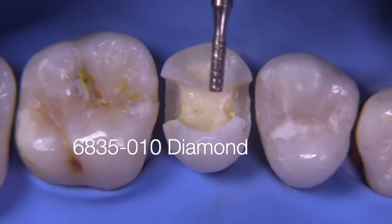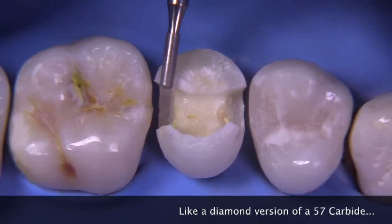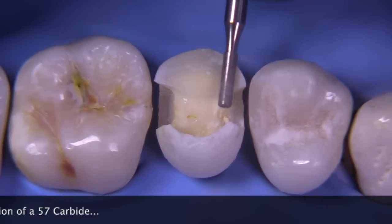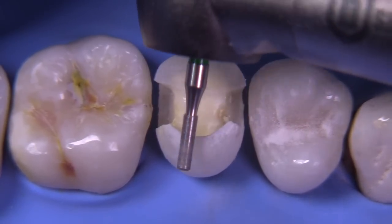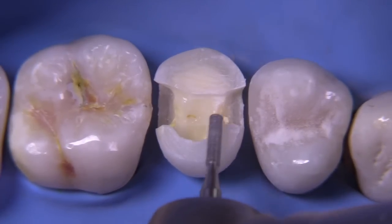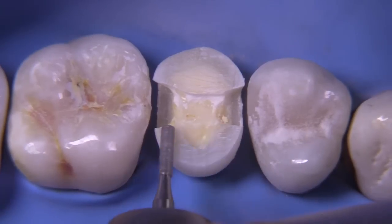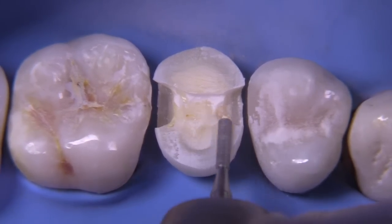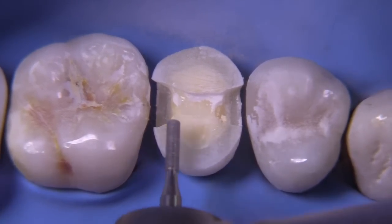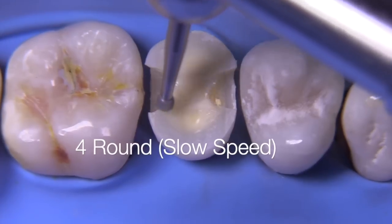For cusp removal today, I'm going to use a 6835 diamond. This is a millimeter in diameter — it's a lot like a 57 carbide but a diamond version. This is part of Brasseler's series on operative diamonds that can be utilized for cusp removals and preparations of all different types. The objective is to keep removing the cusp until we have approximately two millimeters of occlusal space for the composite, while also making sure that all remaining enamel is fully supported by good, strong dentin. Make sure that you remove all remaining caries at this point as well.